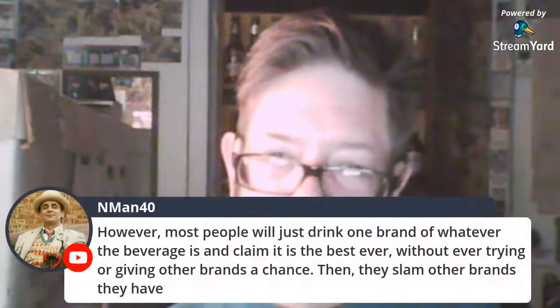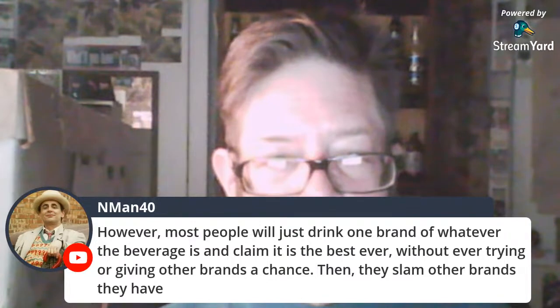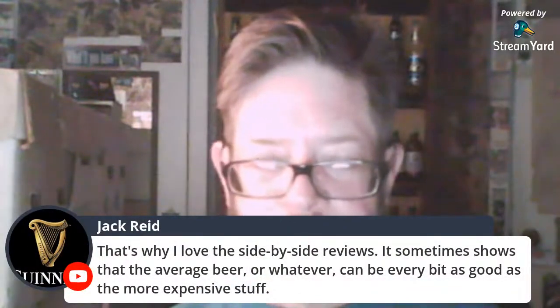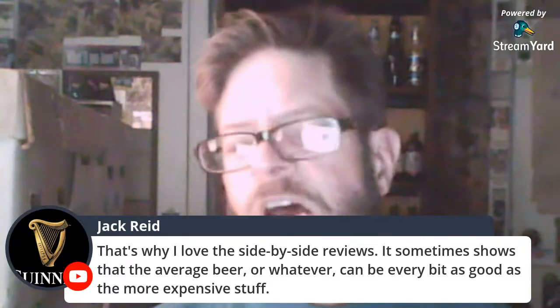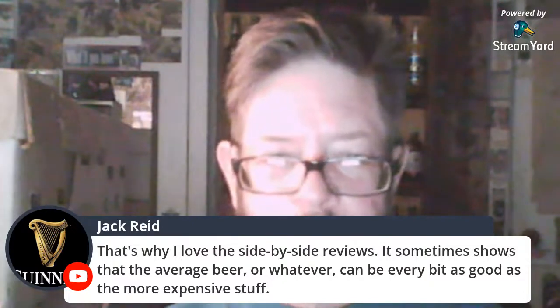That says something. However, most people are brand loyal — they'll stick with a brand and swear it's better than everything else. If you challenge them to do a blind taste test, they won't do it. That's why I love side-by-side reviews — they sometimes show that the average beer or spirit can be every bit as good as the more expensive stuff. I've been absolutely stunned by blind taste tests.